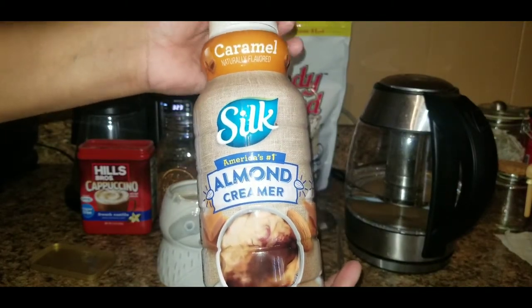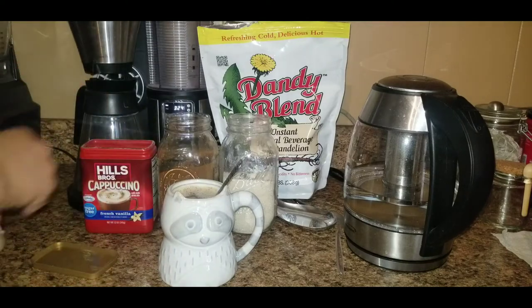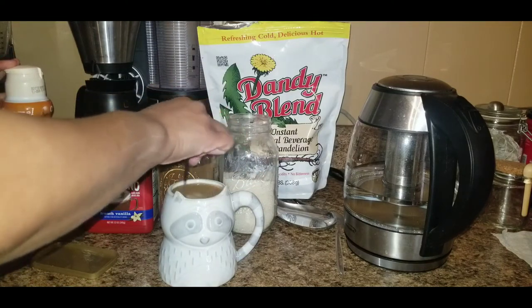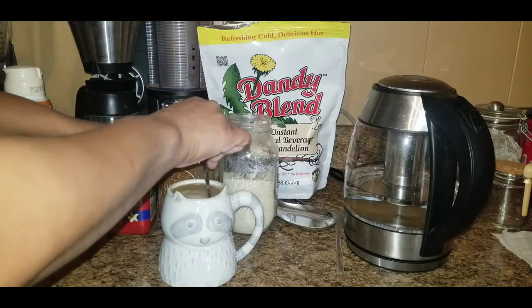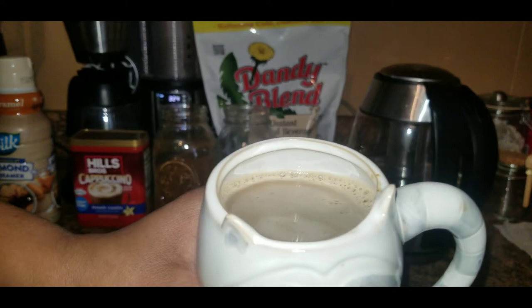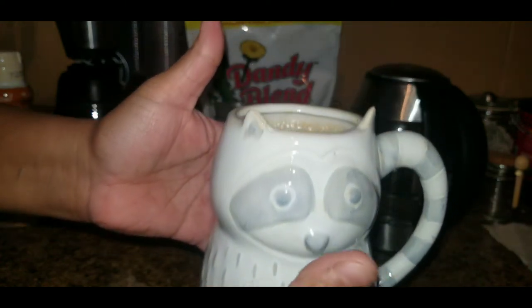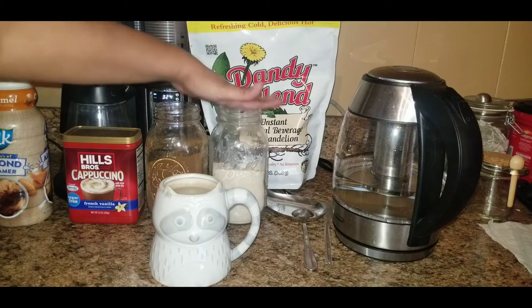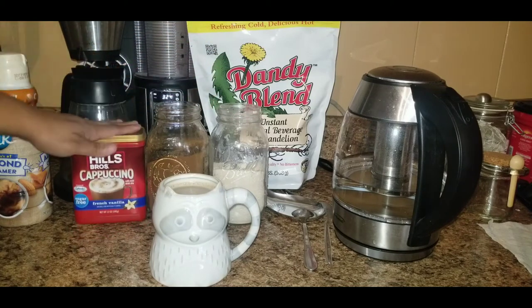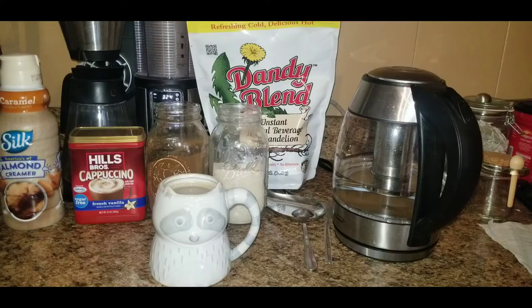Then I add my caramel Silk almond creamer, which is the best creamer, and I add a lot — sorry, not sorry. That's it: the sugar, Dandy Blend, a little bit of the cappuccino, your creamer, and water. That's what we've been drinking for maybe a year now.